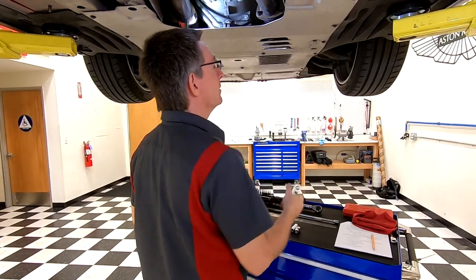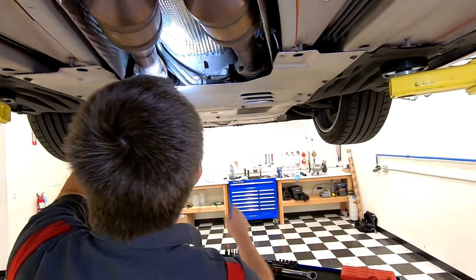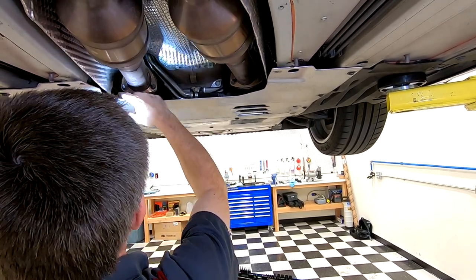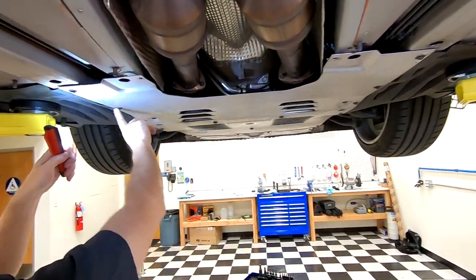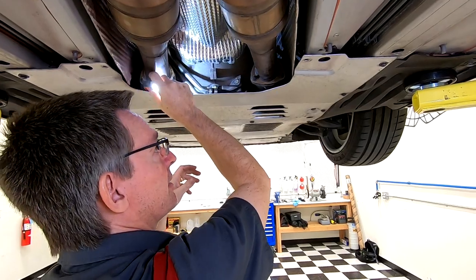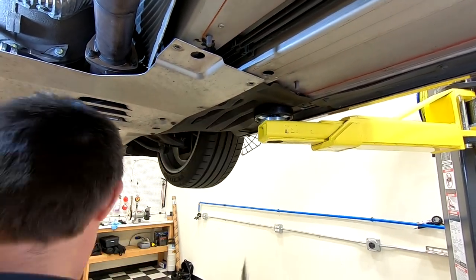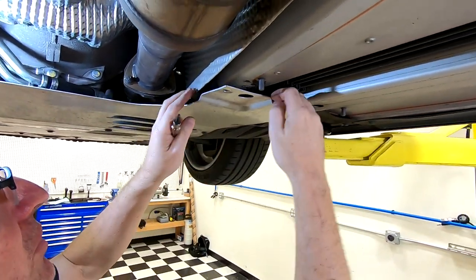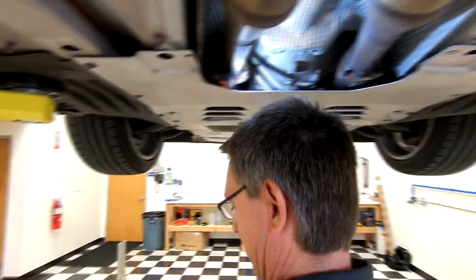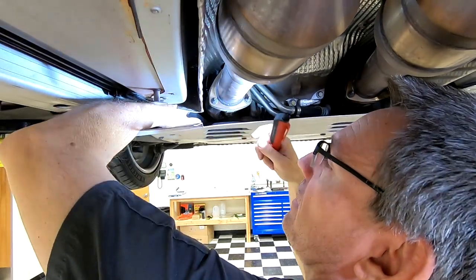The first thing we need to do is get these six header bolts loose. To make a little more space to get wrenches on the backs, I'm going to take out just a couple of these rear under-tray bolts using the T30 — that gives me more clearance where I can actually get my arm up in there to hold a wrench. Let's do the same on the other side.